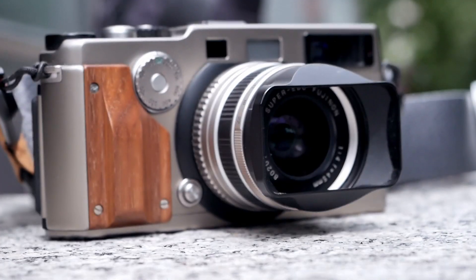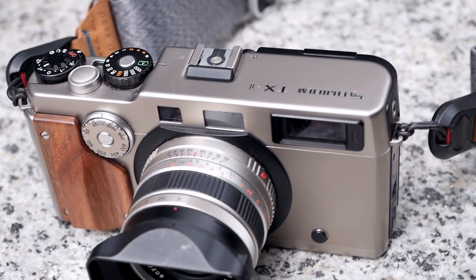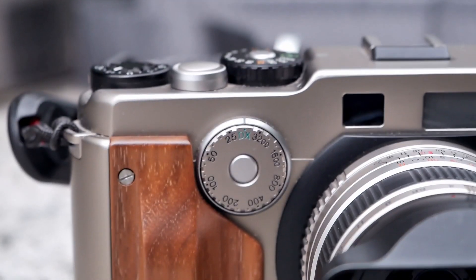Interestingly the camera also provides a front grip for your right hand and it is possible to swap that out — it is available in both wood and a rubberized material. There are even custom-made ones you can purchase online from a lot of providers, and the one Simon has here is made out of wood.